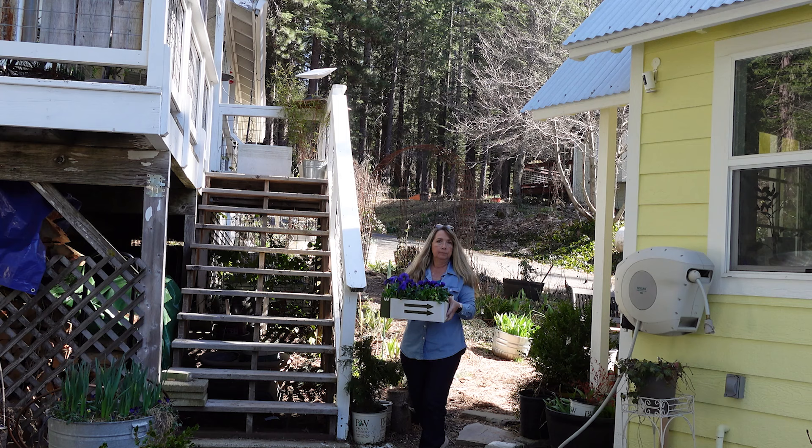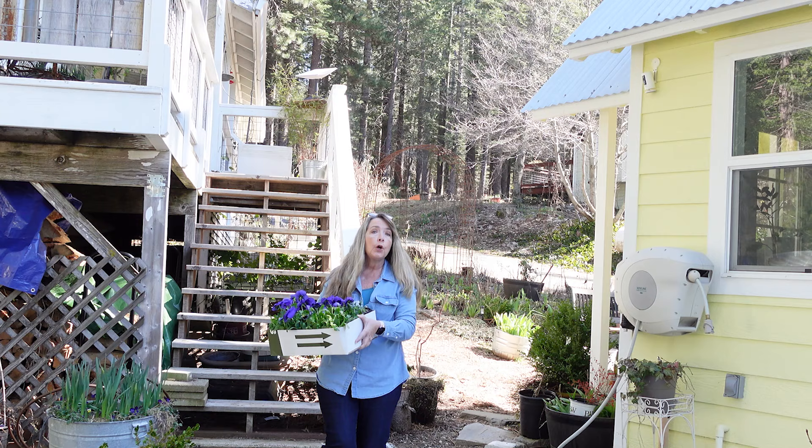Spring in a box! Aren't these gorgeous? They're going in the circle garden.